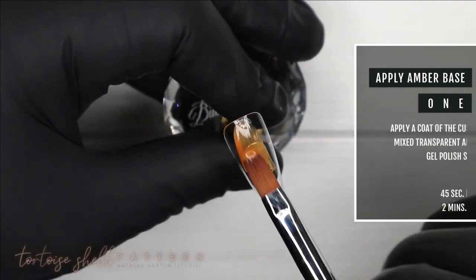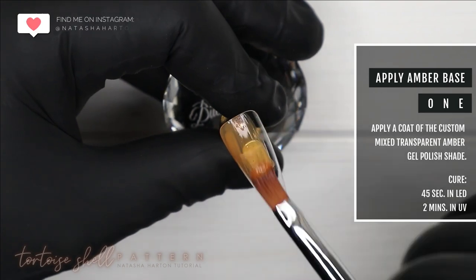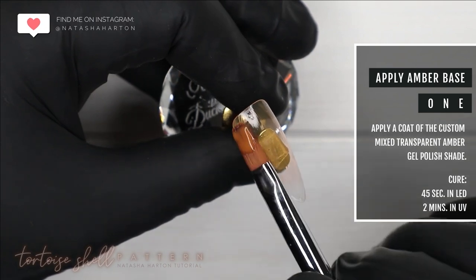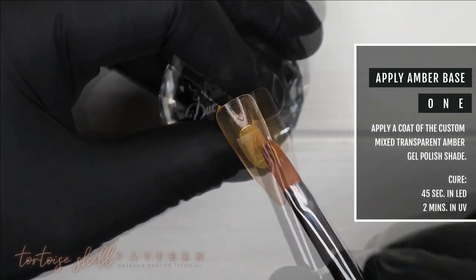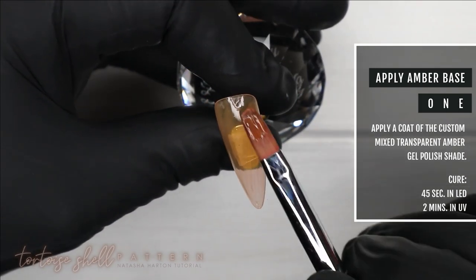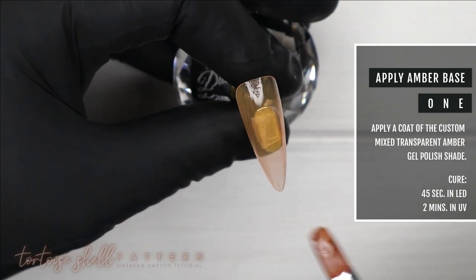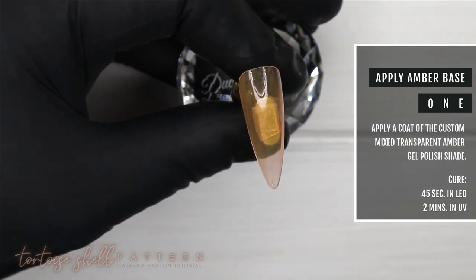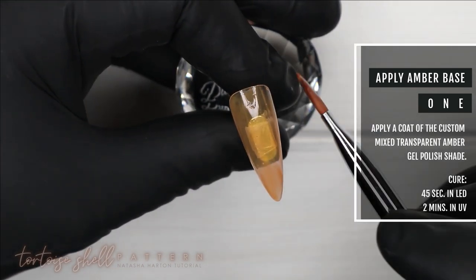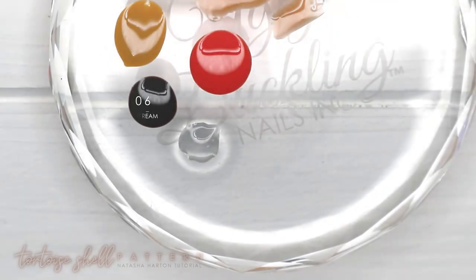I'm using my gel brush and applying a thin coat of this custom-mix transparent amber gel polish shade to the nail, then curing it in my Ugly Duckling lamp for 45 seconds. The key to this design is to work really thin because we are going to be adding a few layers, so every step, try to keep it as thin as possible.